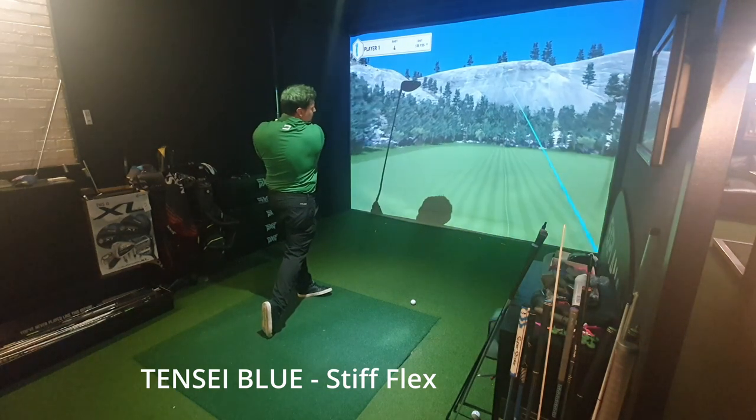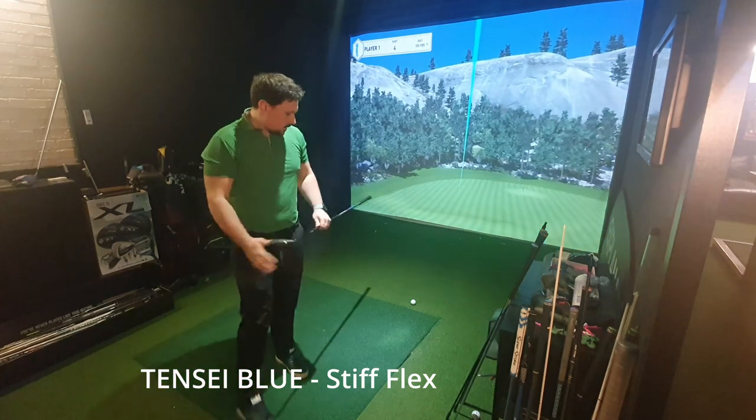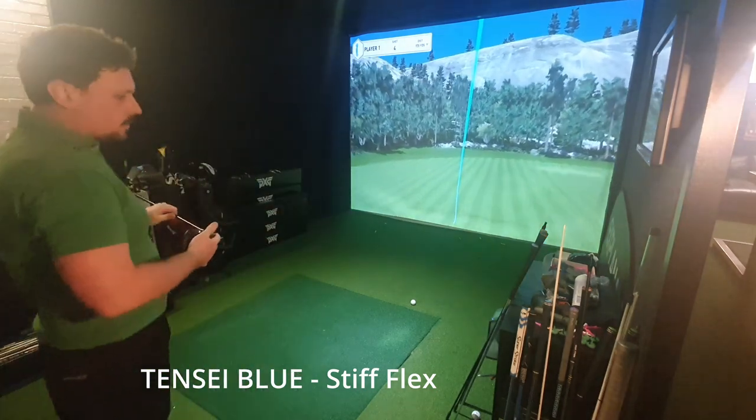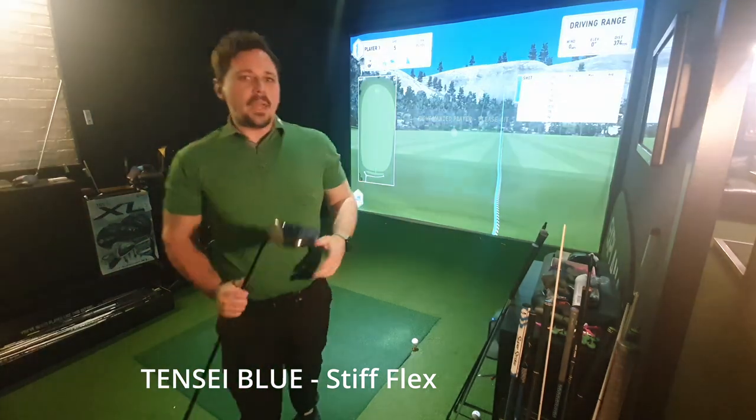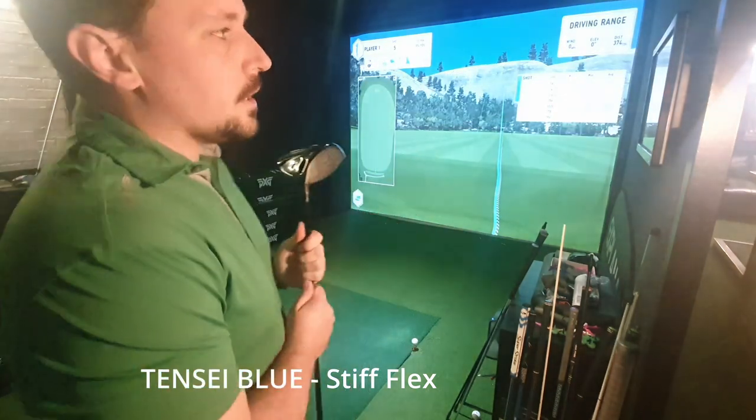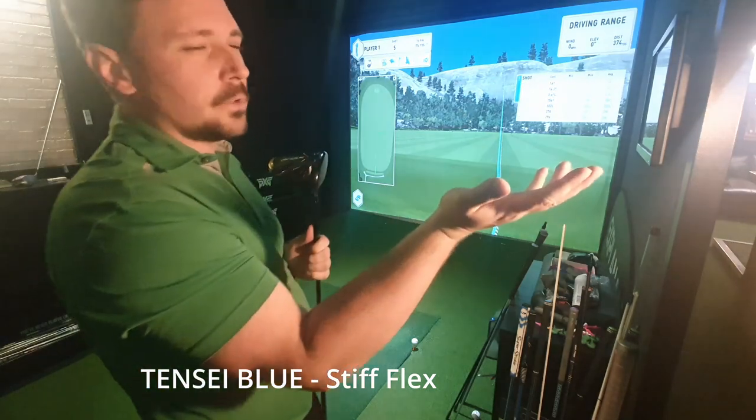I've missed the target — bit of a draw. 280 carry, 2,600 spin, 161 ball speed, which I'm very happy with. 290 total. If I hit this left with a big draw in the stiff, I should get the regular and go further right than that, shouldn't I?